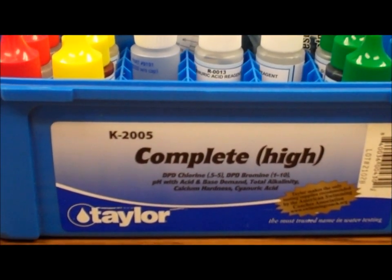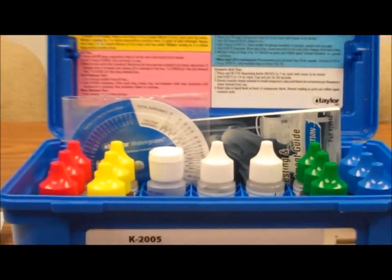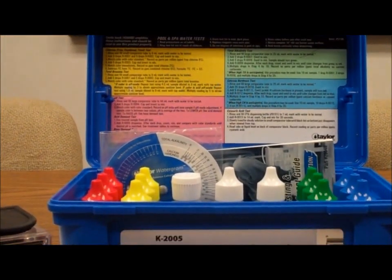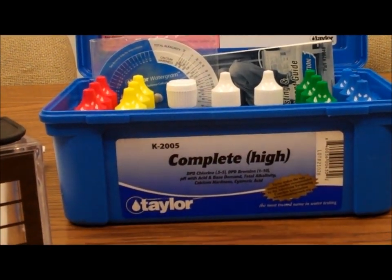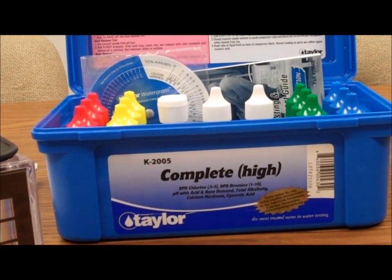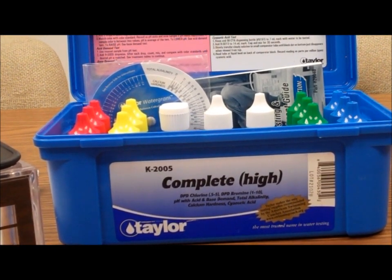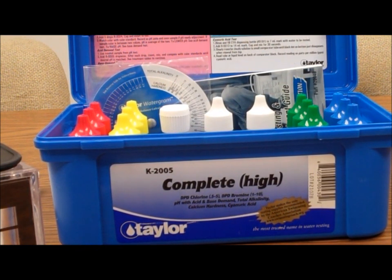So we've got the Taylor K2005 Complete High Test Kit for pool water. The 'high' means it tests in the high range for chlorine. It's a good all-around test kit for the pool owner who wants a good level of accuracy with five important tests.